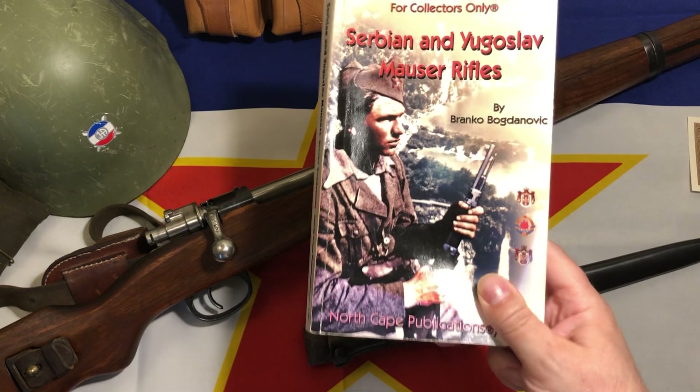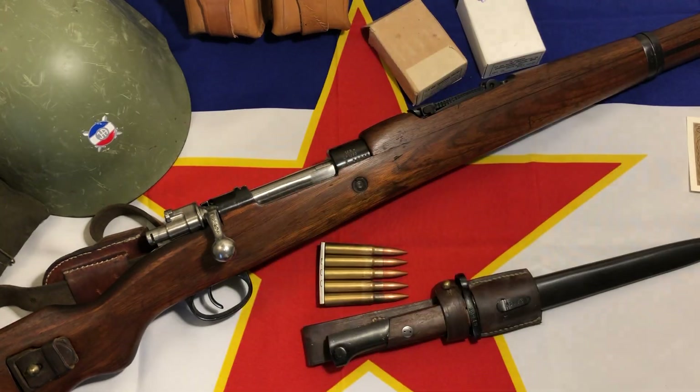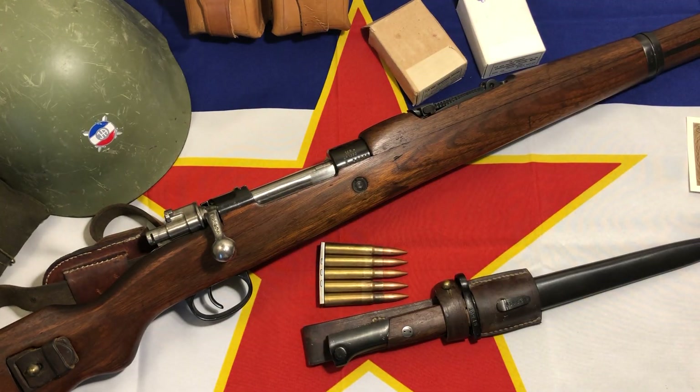As far as production - I got this from the book. Production began in 1950 for the M48 model, with production numbers of 92,000. In 1951 there was no production, or at least not a high number - the book mentioned they were having issues with heat treatment and metallurgy, so 1951 was the year they were really figuring that out. Back to 1952, production was 95,000, and in 1953 the production number was 93,000.